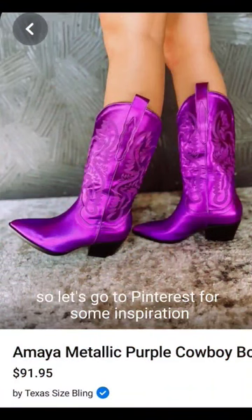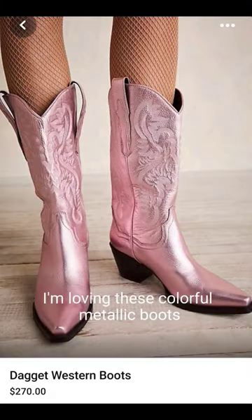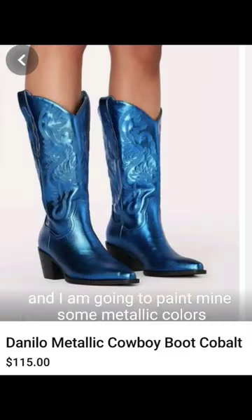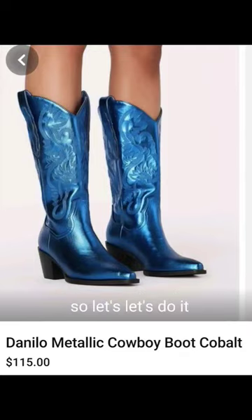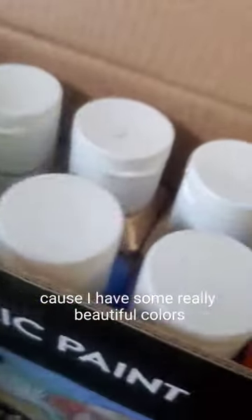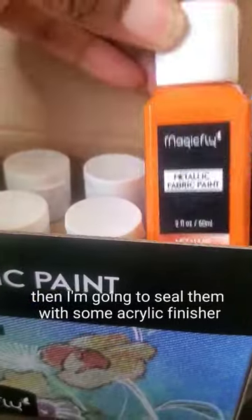Let's go to Pinterest for some inspiration so we can see what color to paint these boots. I'm loving these colorful metallic boots — these are so cute and I am going to paint mine a metallic color. I bought some metallic fabric paint to use on my boots because I have some really beautiful colors, and then I'm going to seal them with some acrylic finisher.